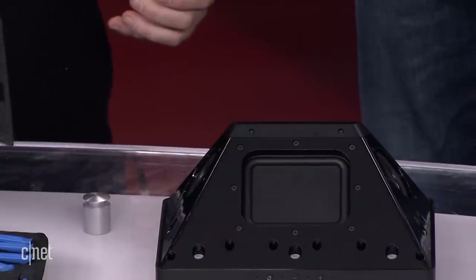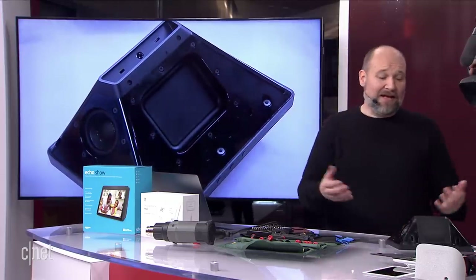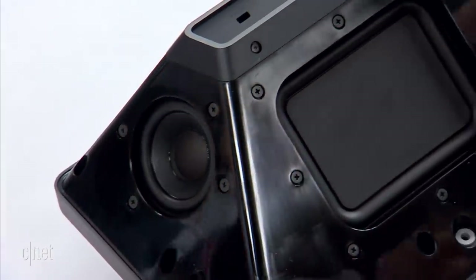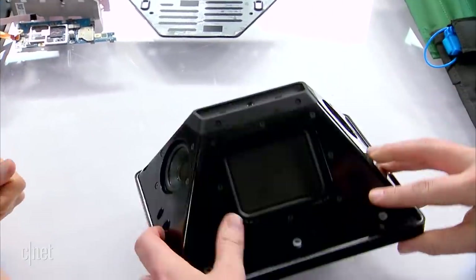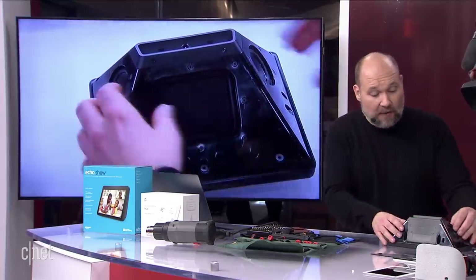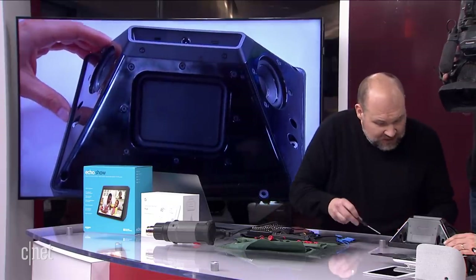I like physical fasteners — screws, clips — not things that are adhesive-based, because you can pretty easily remove and reattach them. This seems like a little bit of overkill. You better limber up your wrists for this one. What we can see right off the bat that's really cool is a design change, and that's one of the things we really like to look at from generation to generation. Unlike the first Echo Show, which had the speakers mounted up here, this has them mounted in the back of the unit, to the sides. We have two speakers here, and then a passive driver here to help reverberate and move sound through the chamber.